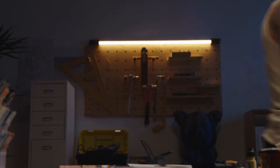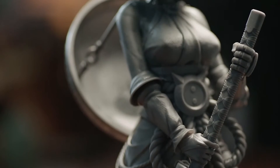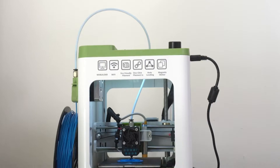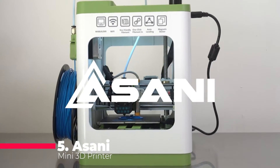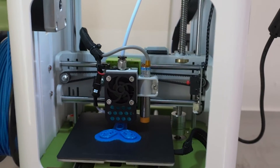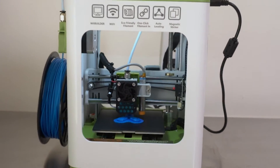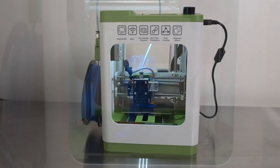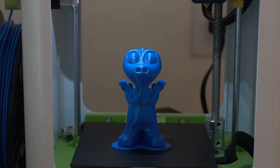Let's unravel the magic of these printers that are poised to revolutionize your DIY projects and unleash your creativity like never before. Starting off at number 5, we have the Asani Mini 3D Printer Kit. This compact powerhouse is equipped with auto-leveling technology, making it a breeze for both kids and beginners to delve into the fascinating world of 3D printing.